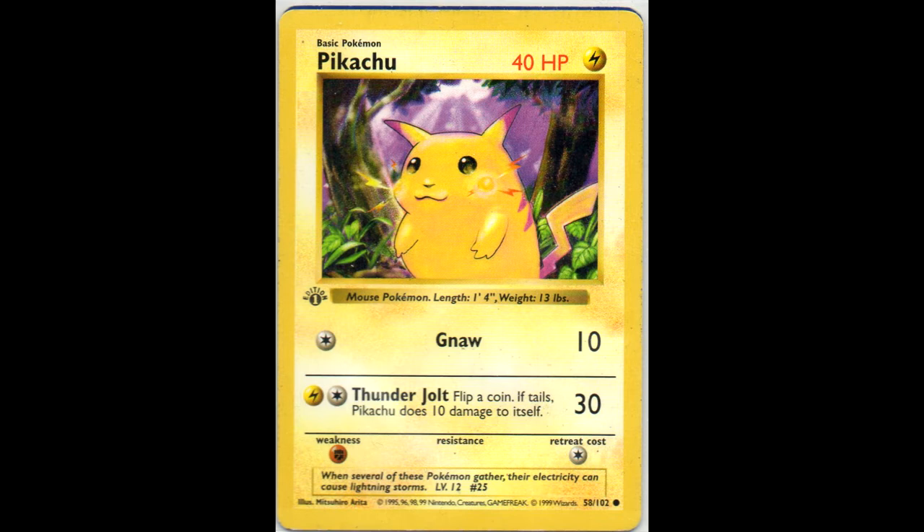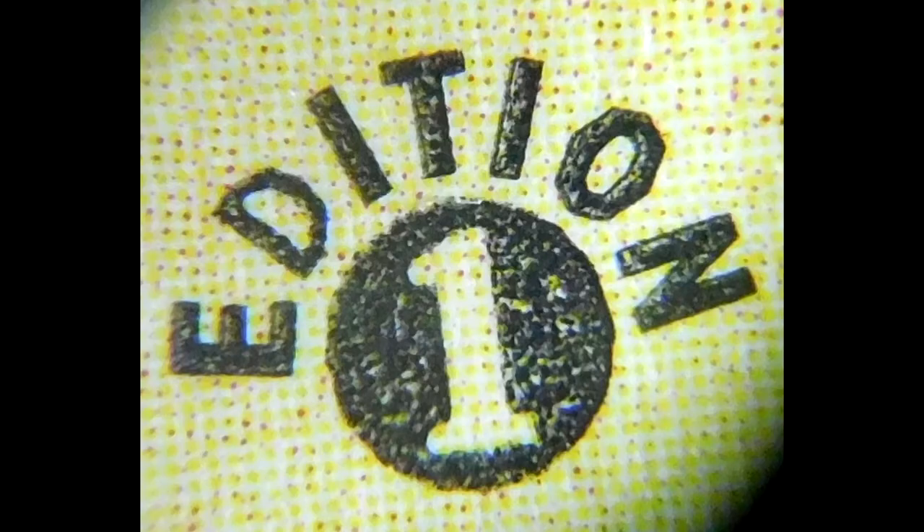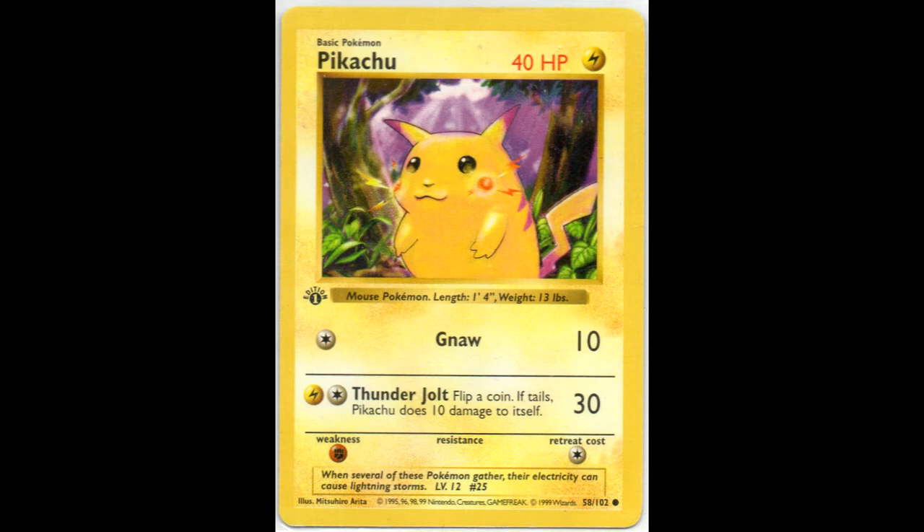I first discovered a new version of the first edition Yellow Cheeks. They are basically almost all 3D versions - as you can see in the picture right here, this is what the first edition stamp looked like zoomed in. But I was able to find one that was just 2D, so that's one card I added.